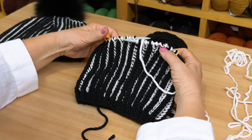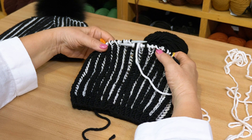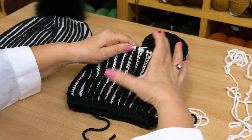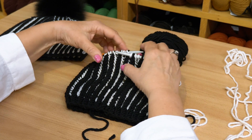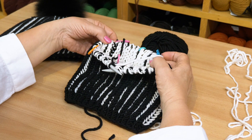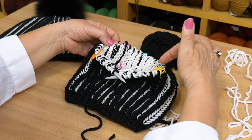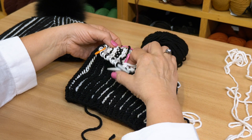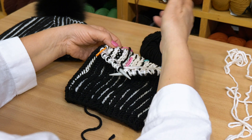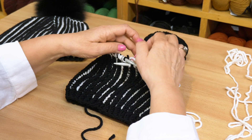We are continuing with our brioche hat. When we reach the desired length — usually six or seven inches — in the last row of the last light color, we place six markers, dividing 60 stitches into even sections. So we have 10 stitches in each section. And we put the markers.